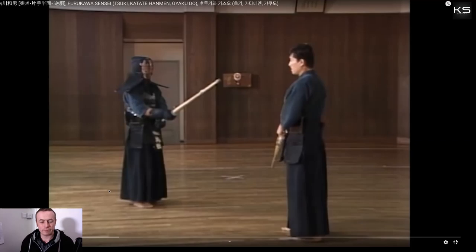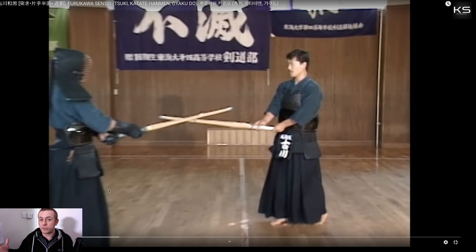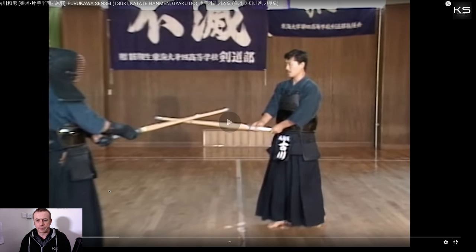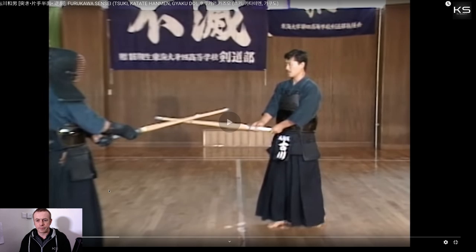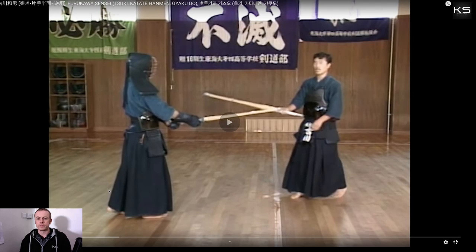So next we'll talk about tsuki. He says, as before — now I don't know what he's referring to here because I don't have the full video in context, so I'm not sure what he was talking about exactly before this. But he says, as before, when you're doing tsuki, you should step in and apply seme to the chushin, to the center line. When the opponent's kamae opens, or their kensen opens, in response to your seme — in the case where they open in response to your seme, then you can step in straight away and do tsuki. From seme.